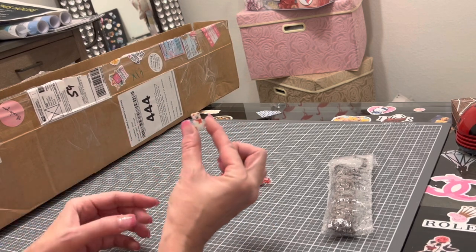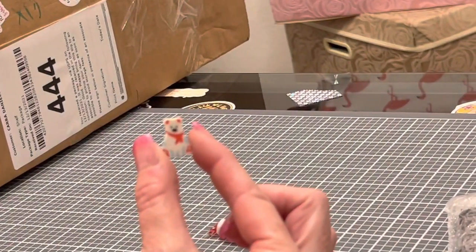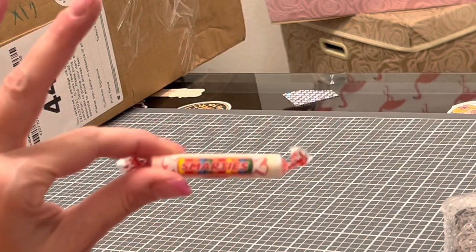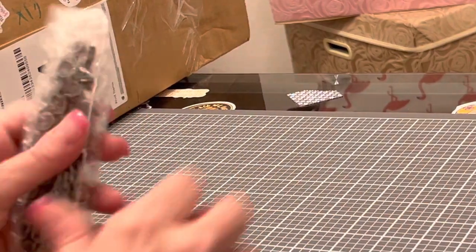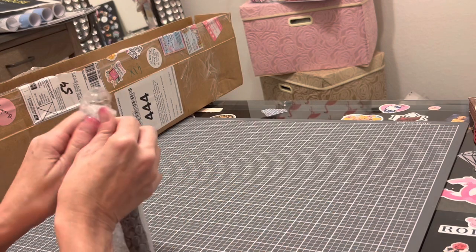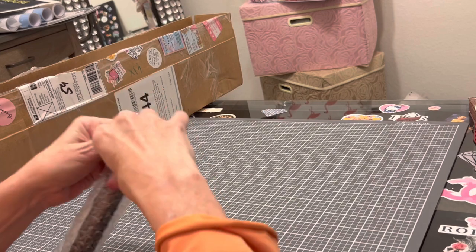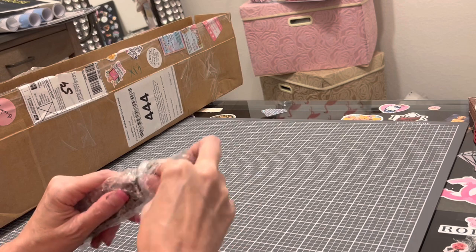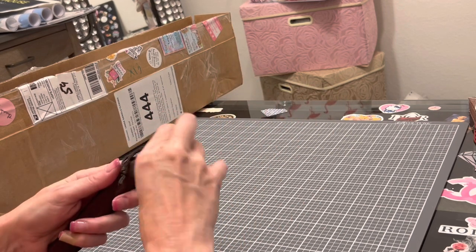I love surrounding myself with great sayings to inspire and motivate me. I got a little polar bear eraser — it's tiny and so cute. And then Smarties. I love Smarties; these used to be my favorite candies when I was little and I still love them. So thank you Diamond Pen Pal. They're not cheap pens but they're worth it, I promise.